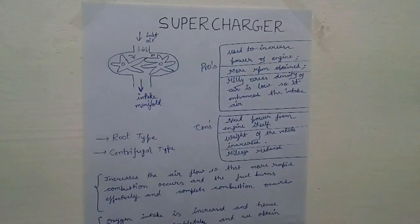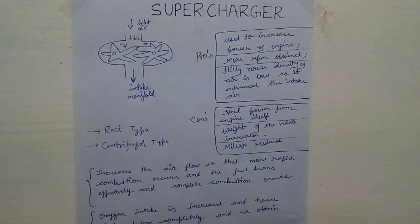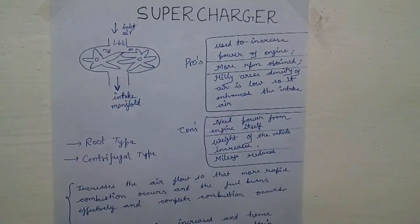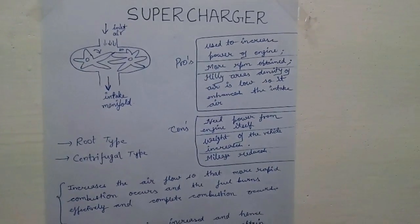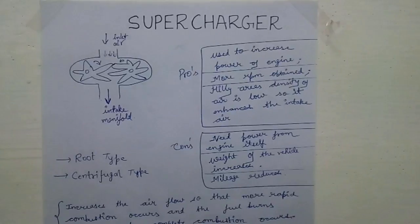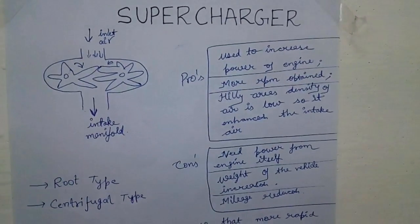What are its advantages — the pros? It increases the power of the engine, more RPM is obtained, and in hilly areas where the density of air is low, by using a supercharger we can drive easily. What are its disadvantages — the cons? It needs power from the engine itself, the weight of the vehicle increases, and mileage reduces.